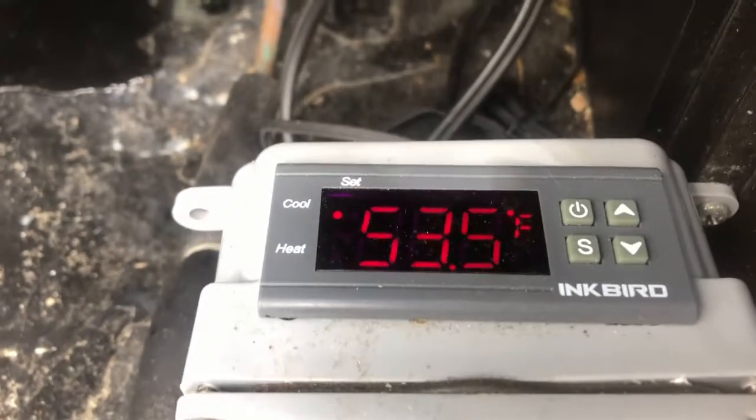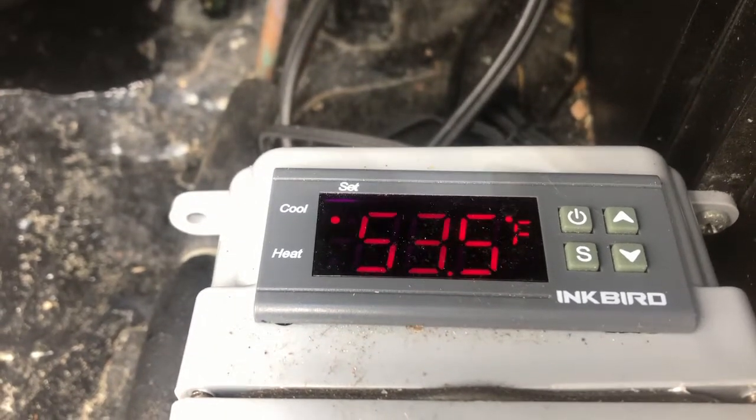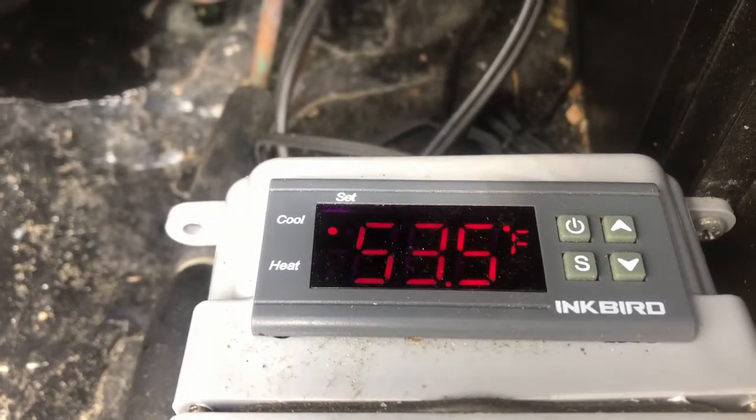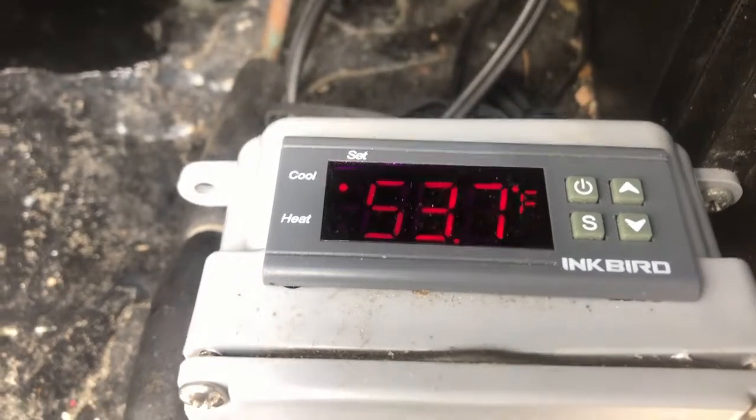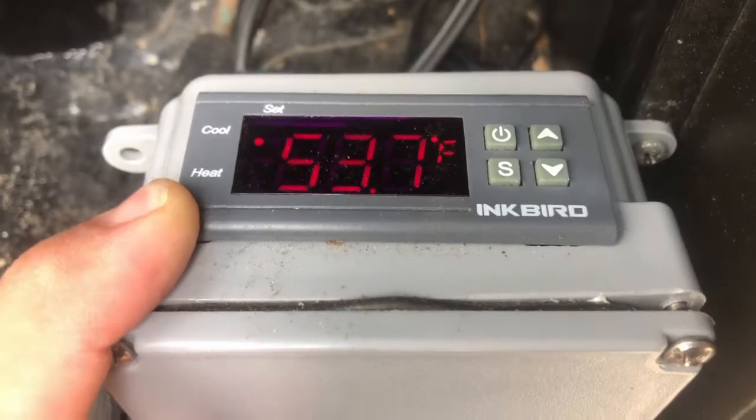It keeps the machine running very efficiently. I've also noticed a power drop in how much consumption it actually uses. All I do is purchase the Inkbird device itself on eBay or Amazon — it's about $15.